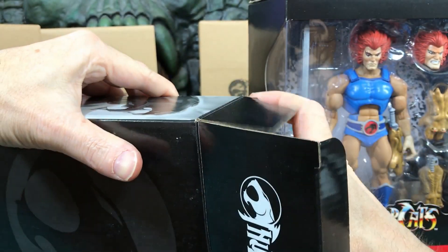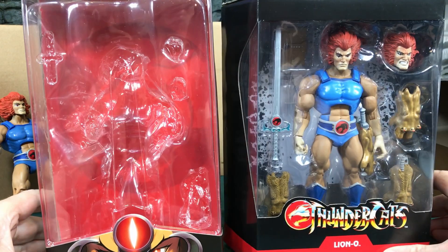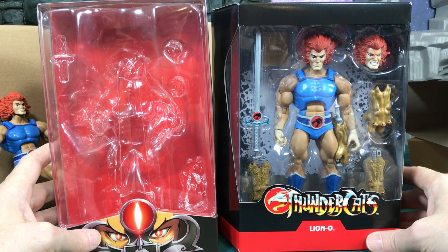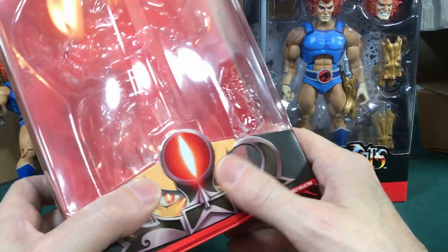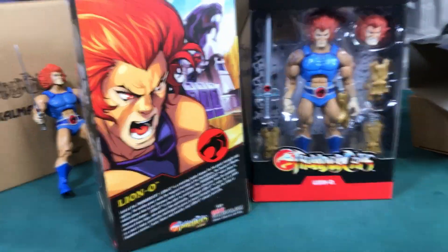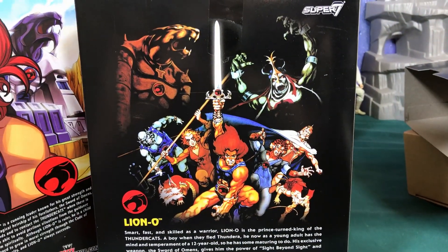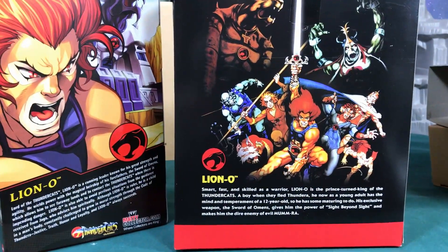Before we open that, let's do a comparison of the Mattel Lion-O - looks like I already took him out of the box, but we can look at the packaging. I still have all the Mattel Thundercats unopened in a box that I'm planning to keep sealed and just open the Super 7 ones. On the Mattel packaging you can see Lion-O looking through the Sword of Omens with a raised design, and the back has a big picture of Lion-O with the fortress in the background. The Super 7 one shows all the different characters including Mumra transformed to the ever-living Mumra.